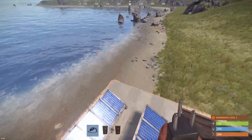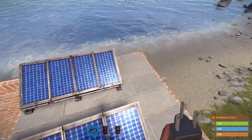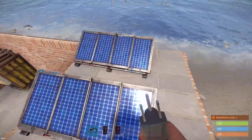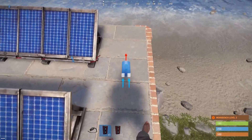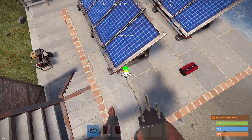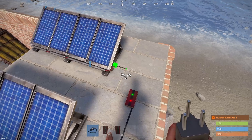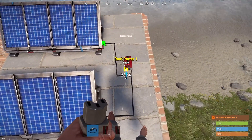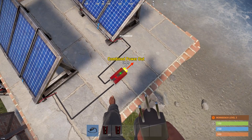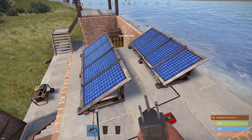Let's say you're using other sources — for example, we have two solar panels and we want to connect their power output, which is 20 each, together to power the battery at the same time. So we place a root combiner nearby, take the electrical outputs of each solar panel, and put them into the two input branches. As you can see, it's getting 20 power each and the output is 40. We can then connect that to the battery and the battery will receive power from both solar panels at once.